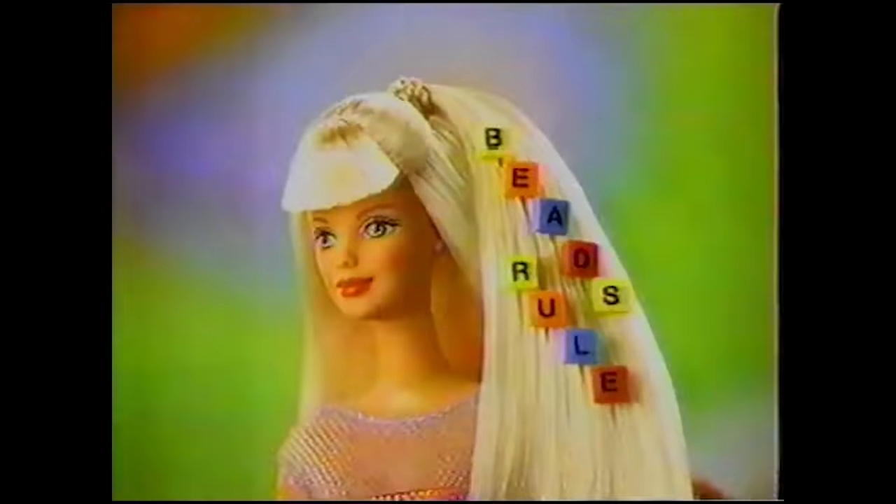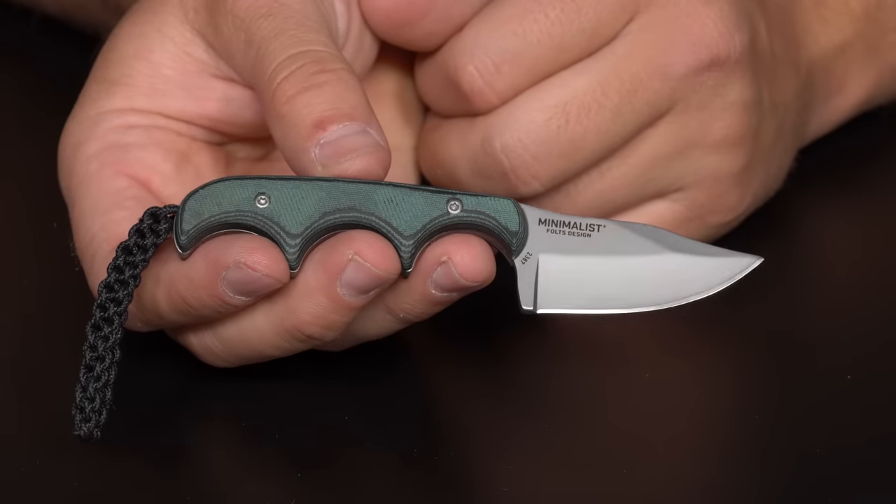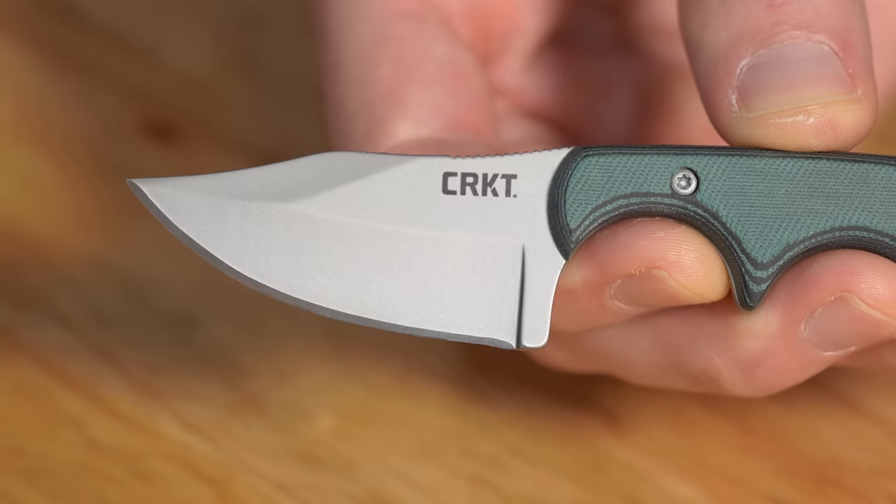Kind of similar but different, there's also bead blast. With a bead blast finish, you get a more matte look. We grabbed a CRKT Minimalist to show that off. Similar to stonewash in that you're using a medium to affect the blade, but this is different in that instead of a tumbler, you're using a blasting gun. There are a bunch of different blasting mediums you can use. The result is a more matte, even finish than you'd get with a stonewash — stonewash has a little more of a visible scratch pattern, whereas a bead blasted knife gives you that nice matted finish. You also see it a lot on titanium handles, where it adds a little more grip.